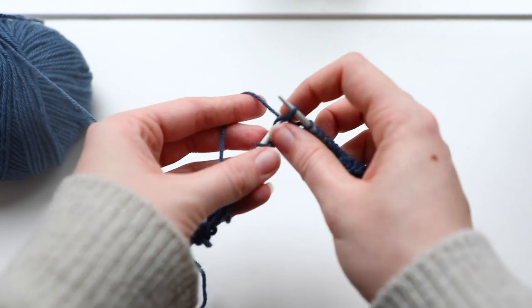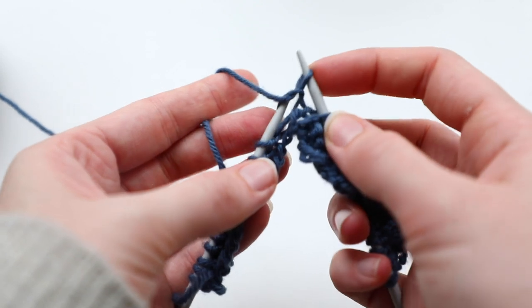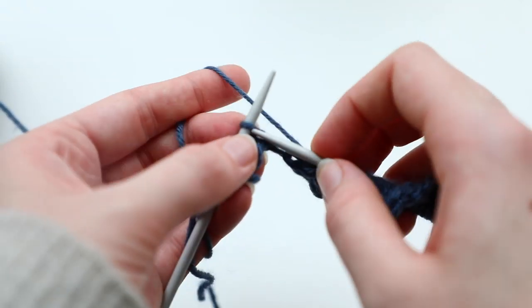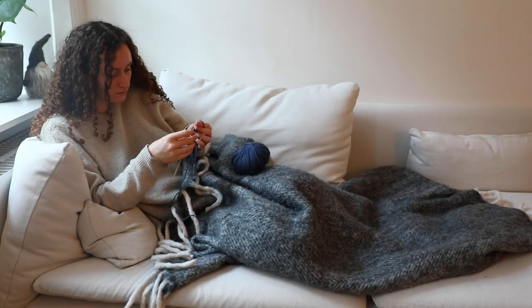Start by casting on about 25 stitches. For this particular pattern, you'll want multiples of 4 plus 1. For the first row, you knit 2, purl 1, and then knit 3. From there, it's just purl 1, knit 3, purl 1, knit 3. On the second row, you'll want to start by purling 1, and then from there, knit 3, purl 1, and repeat.